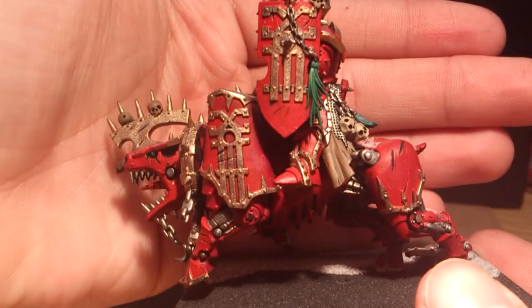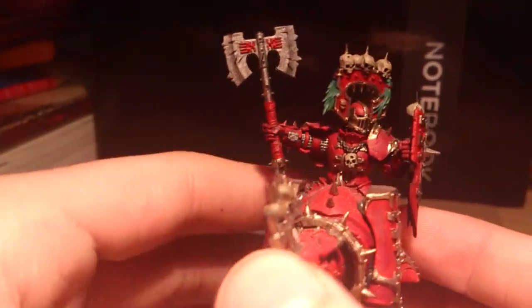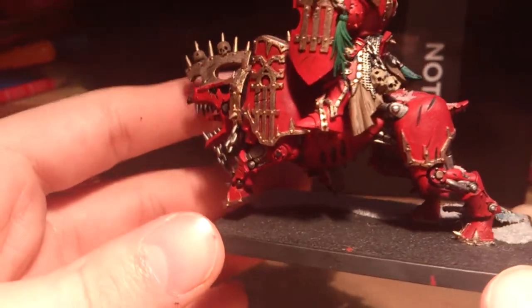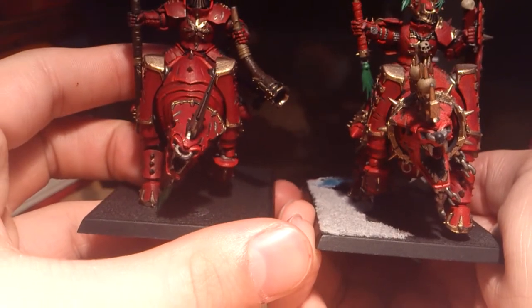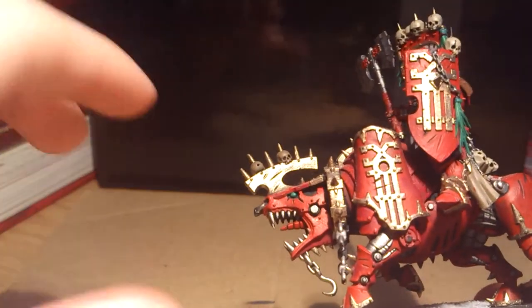Now next we've got the Champion with his big old axe. He's just got an axe and a shield on his massive juggernaut. As you can tell, this one's a bit brighter than the others because I actually prefer this — I think it's a much more deep-set red. It means I can work the highlighting a lot more. And the gold's actually not gold, it's brass on there — it's Runelord Brass on that one.